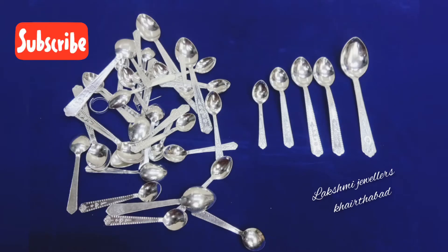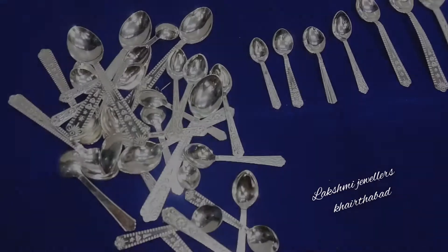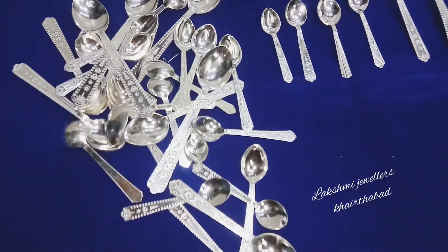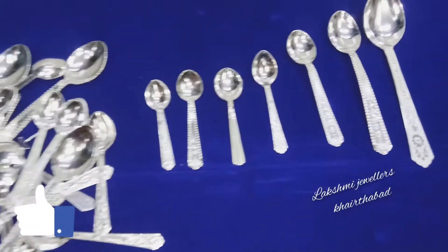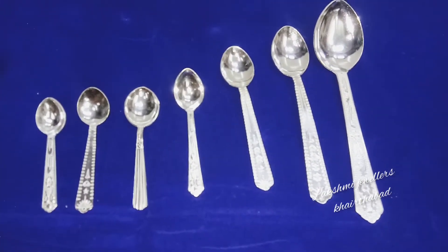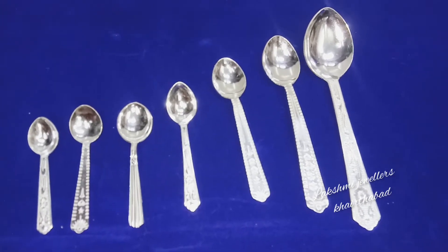Hey guys, this is Shravani and welcome to my channel Lakshmi Jewelers Kertabad. Today's video is about silver spoons with different patterns, sizes, weight, and price. Please don't skip this video — watch till the end.